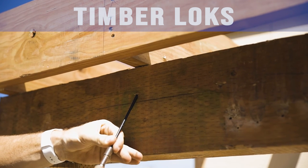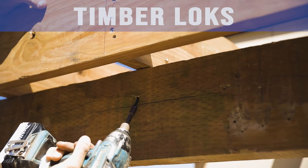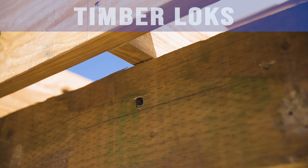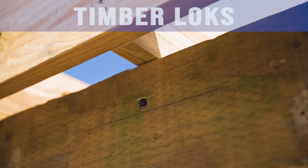All joists shall be attached to the beam with timber locks. Use 6-inch timber locks to fasten the joist to the beam. Every joist needs one timber lock from beam to joist or joist to beam.